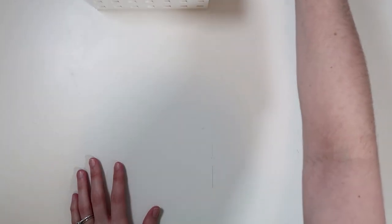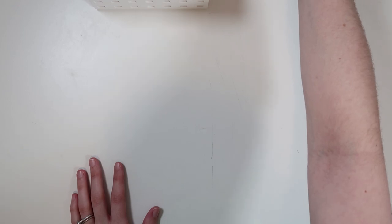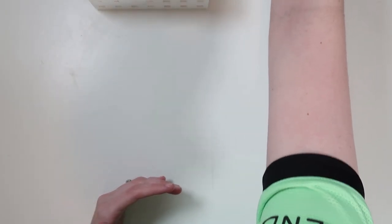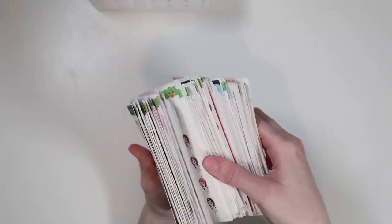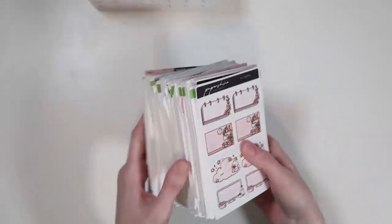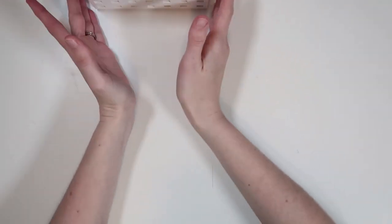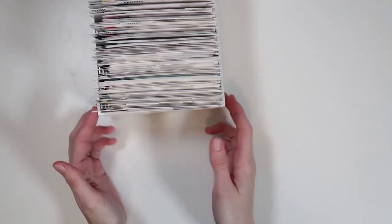It eventually got to the point where pulling stickers became such a hassle, having to flip through the pages constantly. It just wasn't my favorite thing. So I saw Andrea's character sticker organization and became completely inspired because I love the way she organizes things — it makes a lot of sense. So I went ahead and did the same thing. First, I pulled out all my Christmas and Halloween character stickers, which are going to go in their own separate areas later.